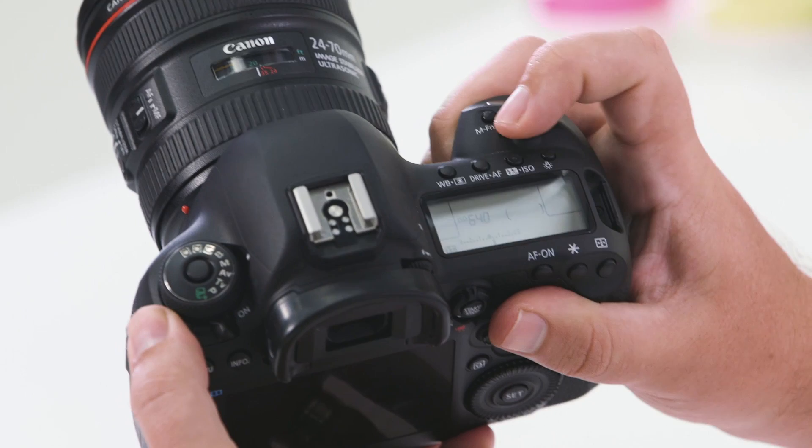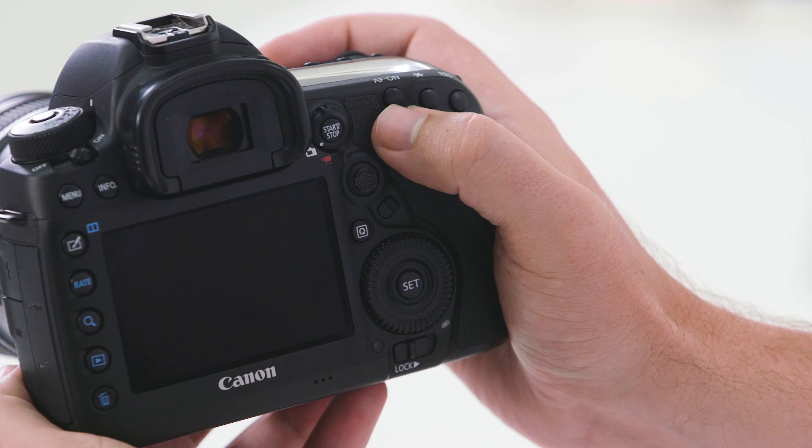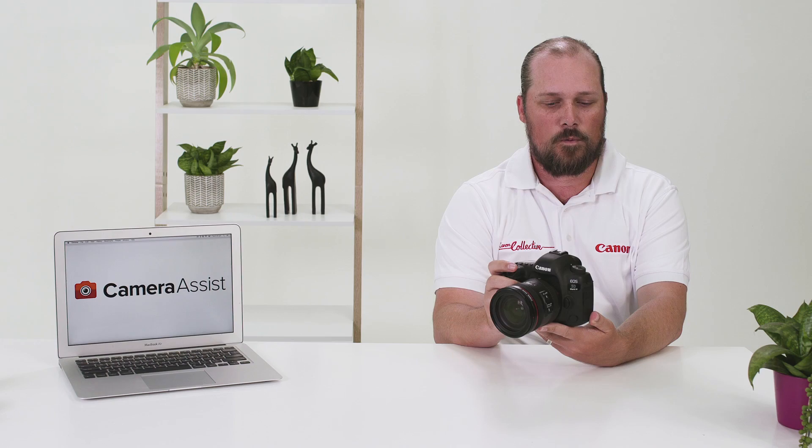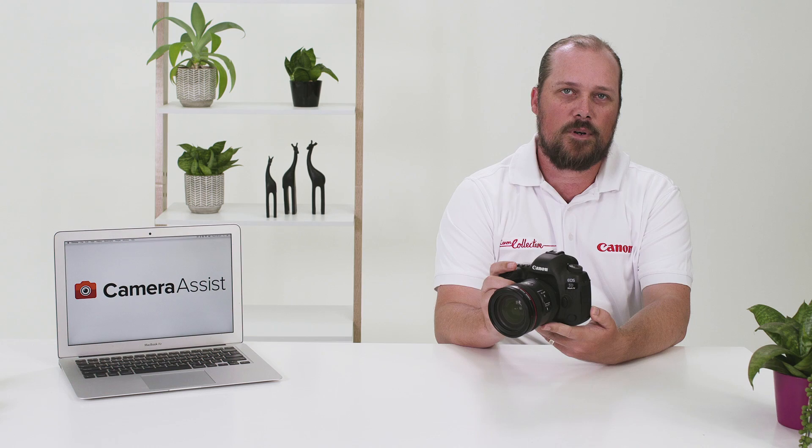Lastly on top, you have the LCD light button — pressing this will help illuminate the LCD in dark situations. When holding the camera where your thumb naturally rests, you will notice three buttons. The first is your AF-ON button; holding this in will activate autofocus. The center button of the rear three is your exposure lock button — pressing this locks in a chosen exposure, noted by the asterisk on the rear LCD when active.